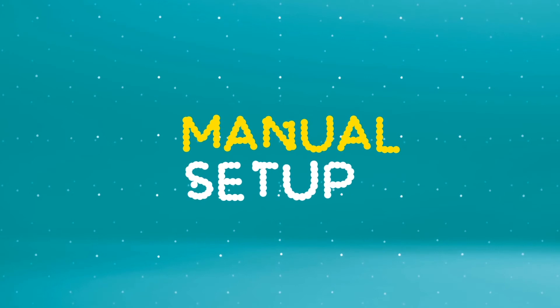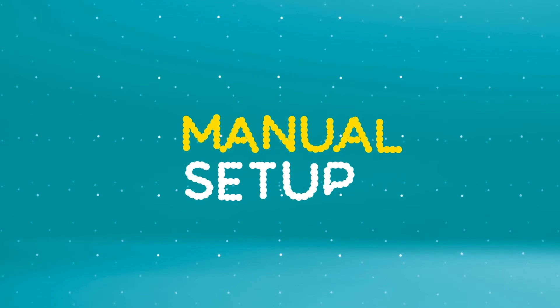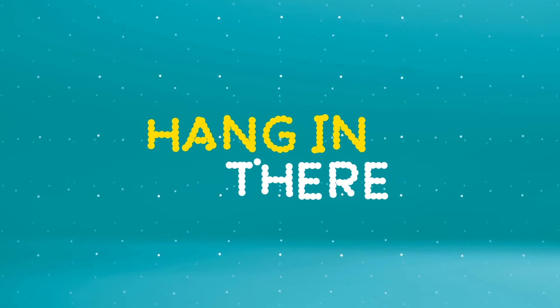Easy, wasn't it? If your phone can't detect your settings, you'll need to do a manual setup. It's a bit of a long process but hang in there, we'll get you through it.